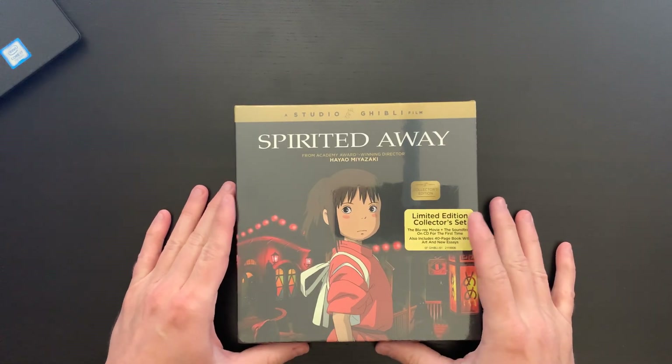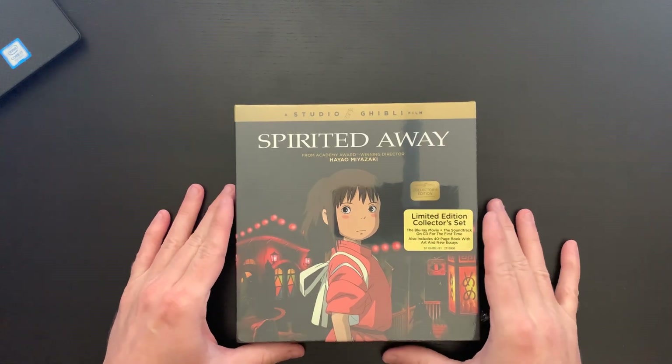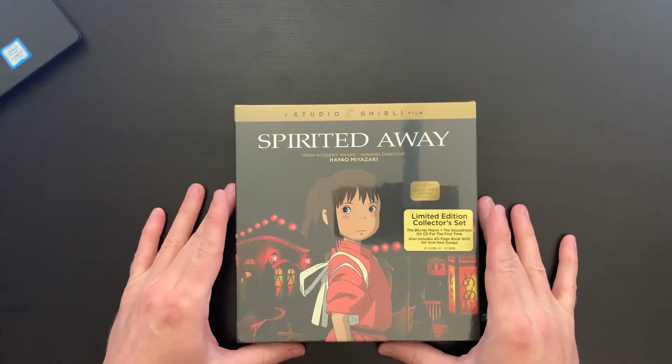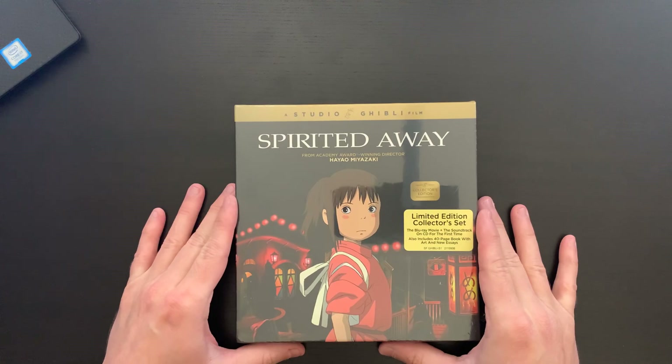Hi everybody, this is David with Cartoon Fortress. I have an unboxing video for you today and this comes from GKids — this is for a limited edition Blu-ray copy of Spirited Away.